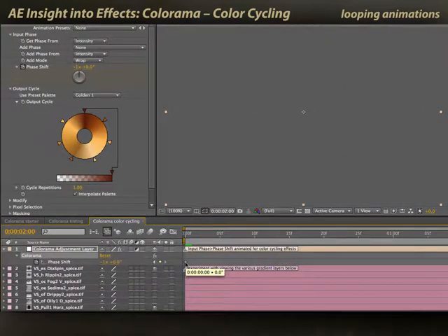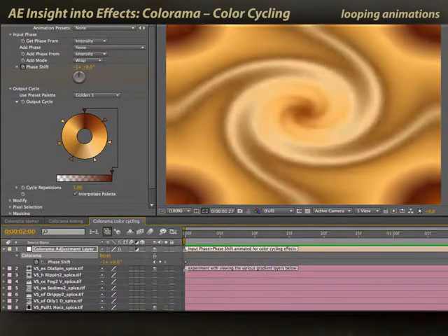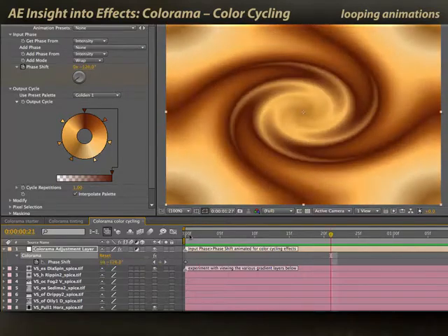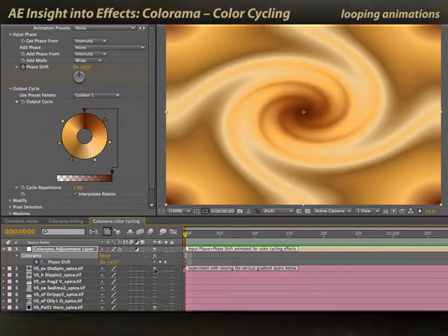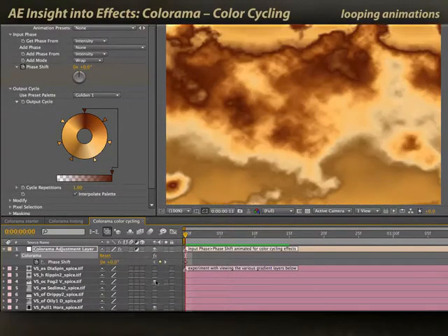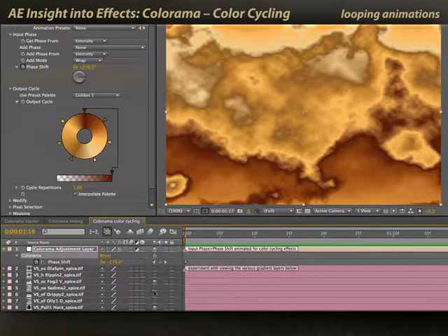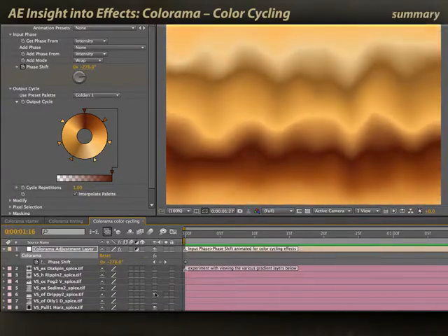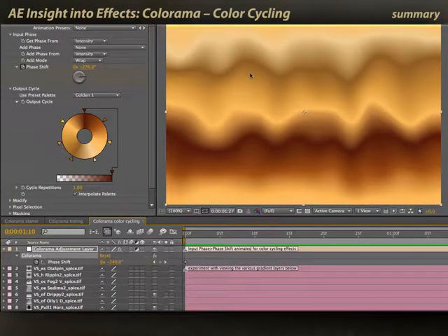Let's go ahead and queue up a quick RAM preview. Now you'll see, as I preview, I've got an endlessly looping color cycle running through this original gradient. And I can have fun — for example, these are some gradients I got from the Pixel Lion Collection. There are other ones such as various stripes, foggy patterns — just endless psychedelia — and drippy, which will move down the screen continuously. Color cycling was indeed one of the original reasons that Colorama was developed by Atomic Power, the plug-in company that originally made it. It is a fun use for it, although you frankly don't see it much on television these days.